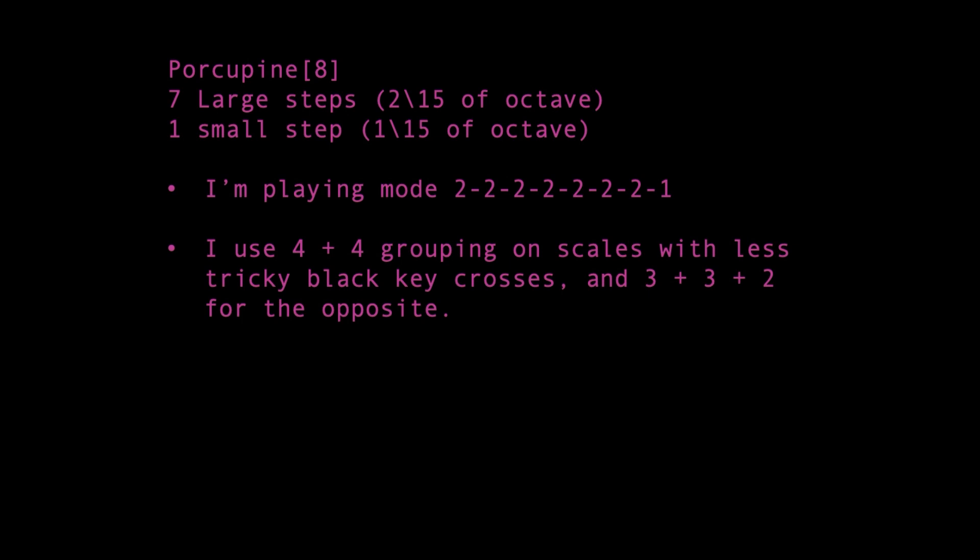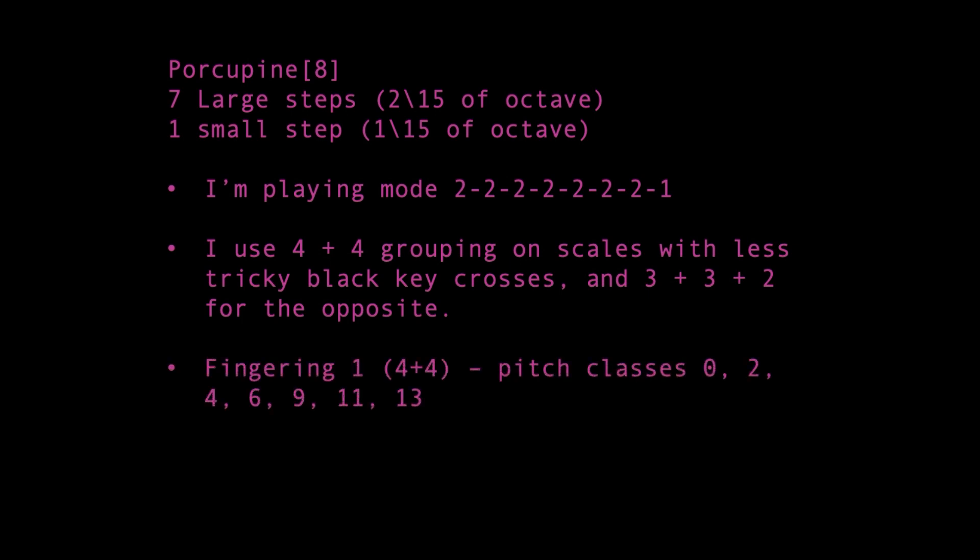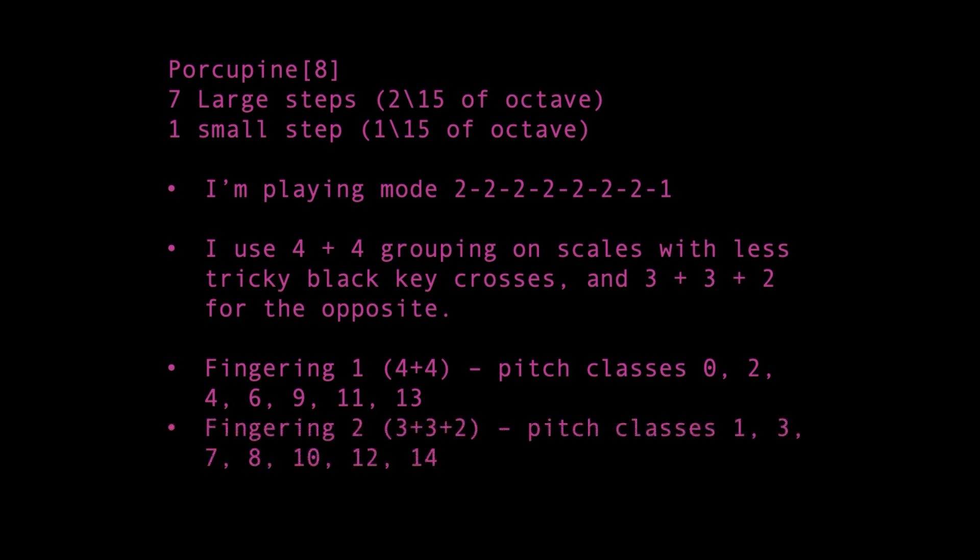There are three total different fingerings used. Pitch classes 0, 2, 4, and 6 use a 4 plus 4 scheme, with both hands starting on 1. Pitch classes 9, 11, and 13 use the same fingering, but starting on the second note of the scale's finger. Pitch classes 1, 3, and 7 use a 3 plus 3 plus 2 scheme, with both hands starting on 2. Pitch class 10 uses this fingering starting on the 6th note of the scale's finger. Pitch classes 8, 12, and 14 also use this fingering, but starting on the second note of the scale's finger. It's worth noting that if one starts on the 5th note of the scale's finger for pitch classes 8 and 14, it's less easily grouped, but lets the right hand cross to finger 2 on black keys instead of finger 3.